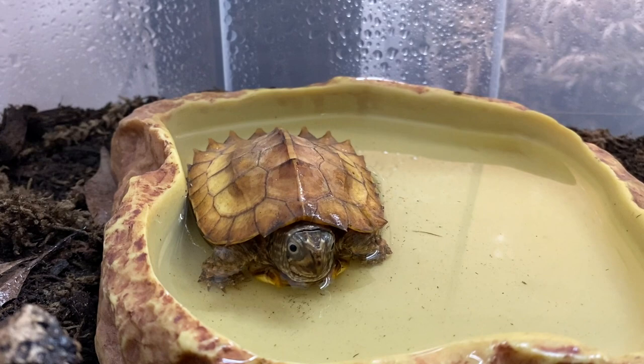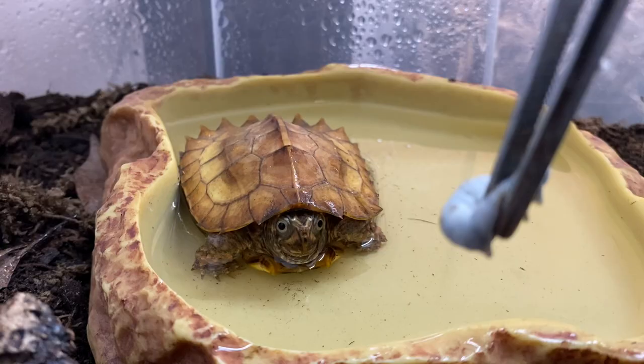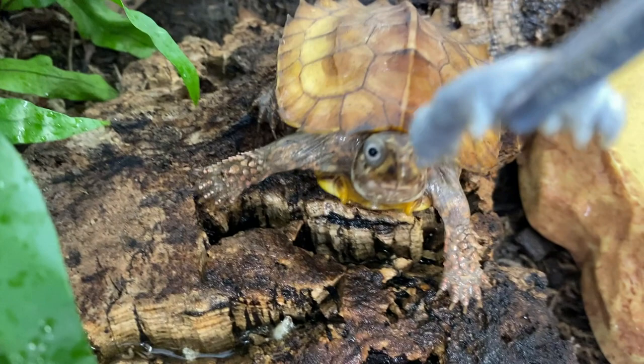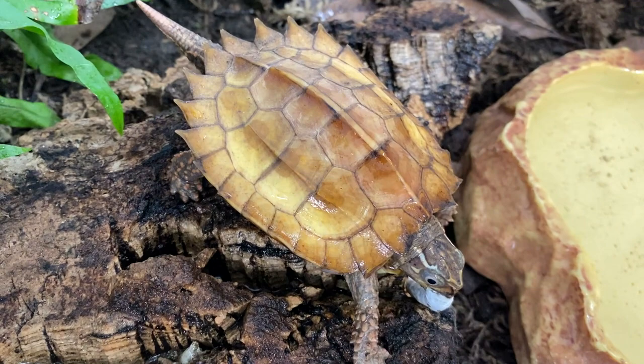Hey buddy, want a silkworm? He's kind of cautious — oh, oh, yeah, he got it! Good job. Now he's going to walk away — he always does this with bigger food. He always wants to take it somewhere to eat in private. For today's question of the day: have you ever had the opportunity to use silkworms as a food source for your pets? If so, how did that work out, and which animals liked them the best? Let me know in the comments.